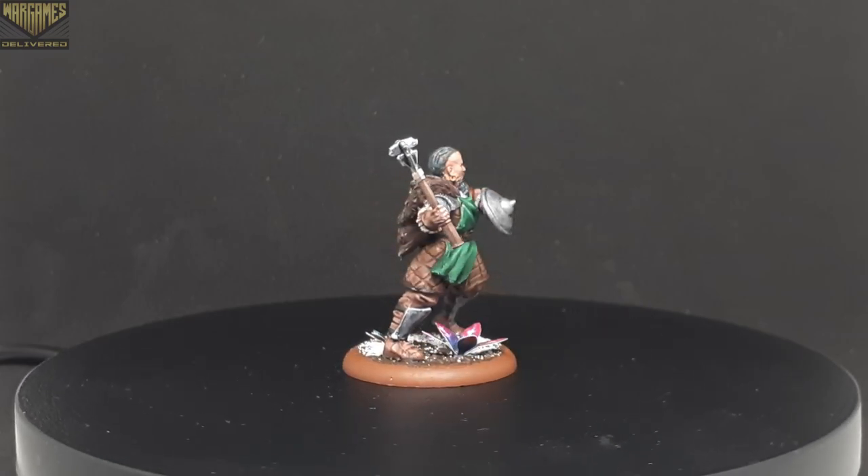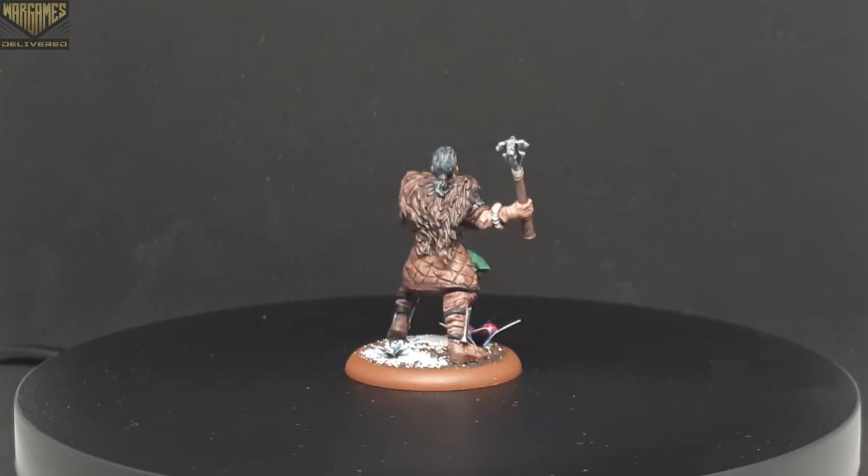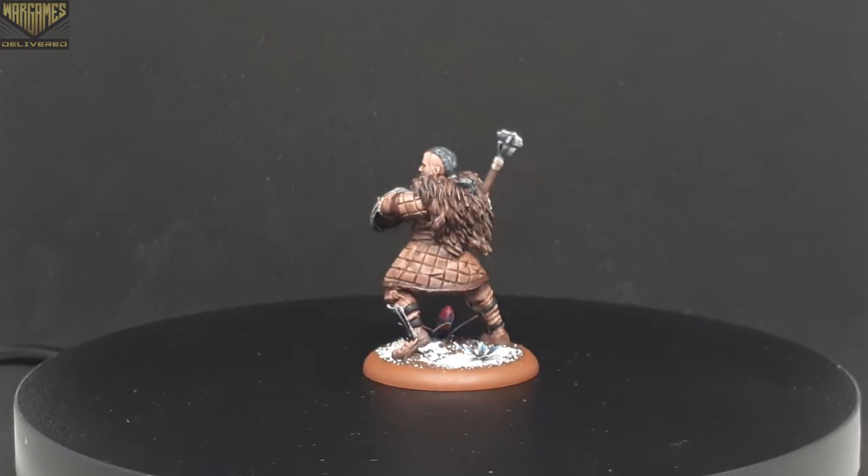In this video, we'll be painting a Mormont Bruiser from the A Song of Ice and Fire miniatures game. These guys are a hard-hitting but lightly armored anti-infantry unit that are great at flanking your opponent's ranks.